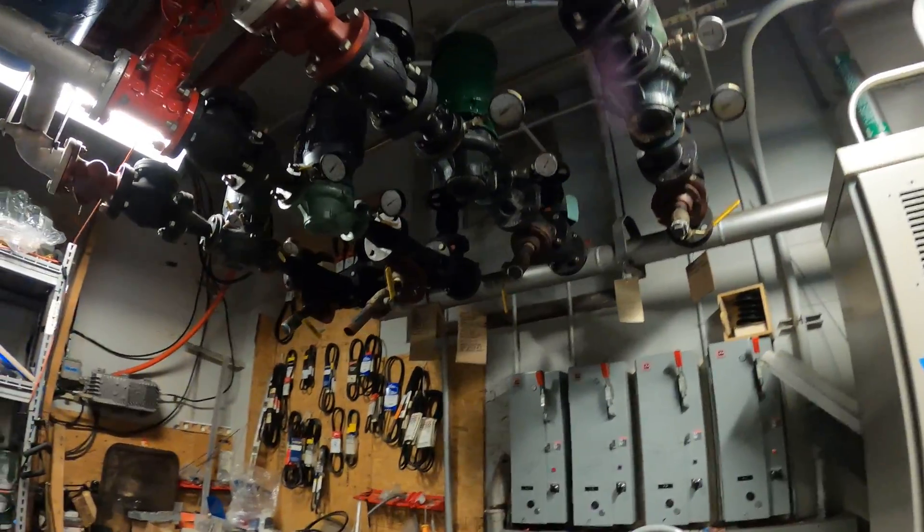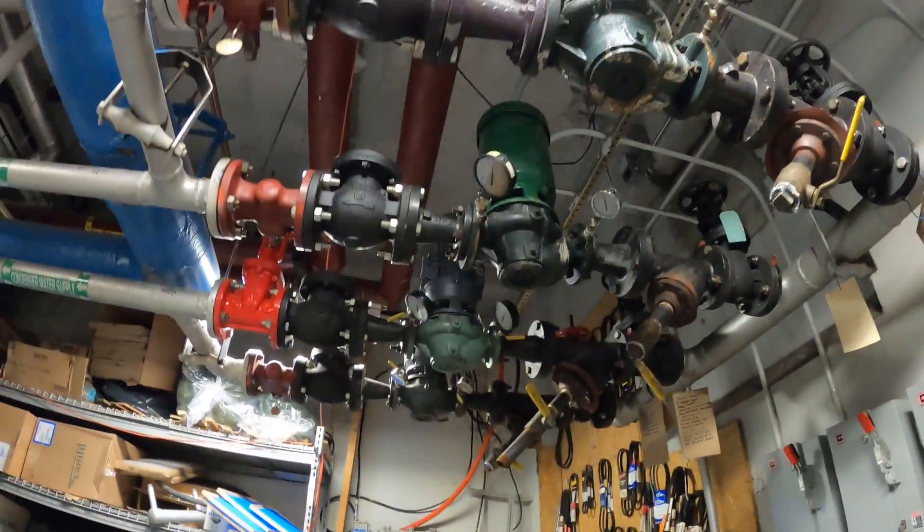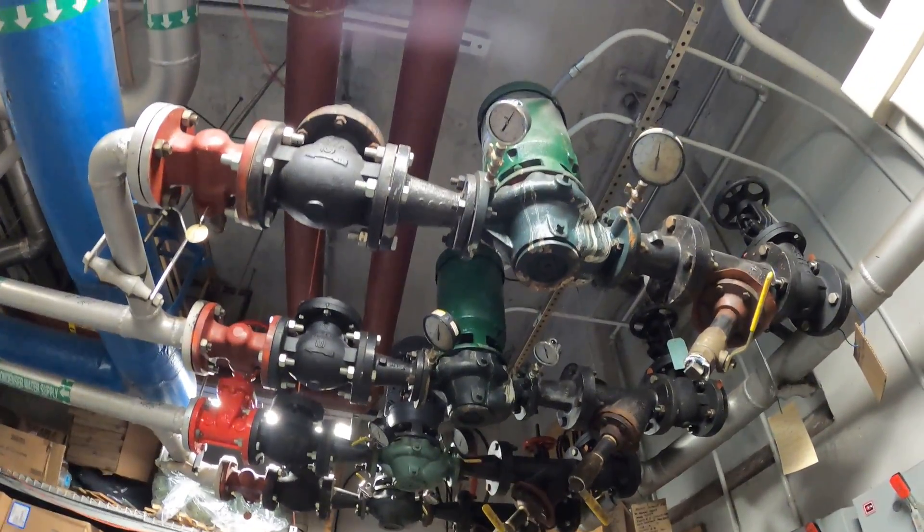Hello everyone and welcome to Jumper Man Tech where we specialize in HVAC DIY. Today we're going to be pulling strainers on some condenser water pumps.